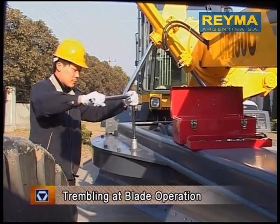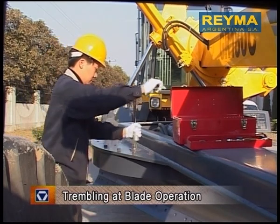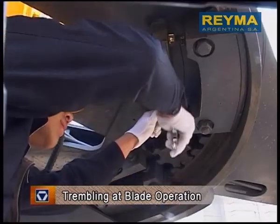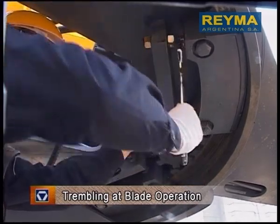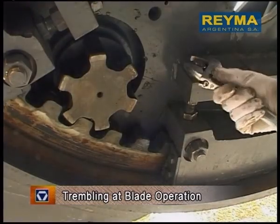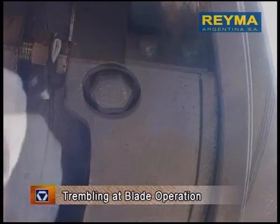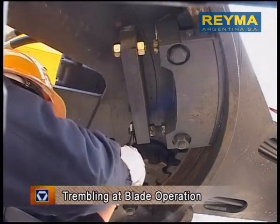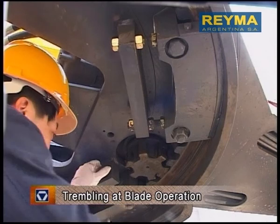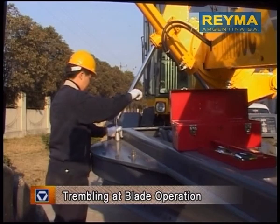Troubleshooting: Loosen the fixing bolts of four slide blocks from the traction frame. Adjust the adjustment bolts of the lower slide blocks of the traction frame so that the tip clearance between the turning ring and the drive gear of the worm gear case is at 3 to 5 millimeters, and the guiding clearance of the slide lock is at 1 millimeter. Tighten the fixing bolts of four slide blocks from the traction frame.